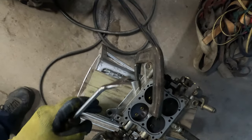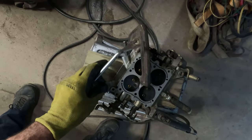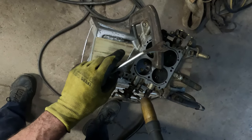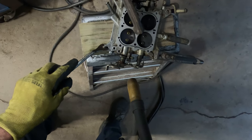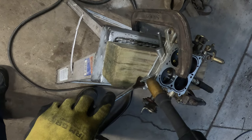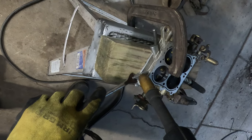I got her clamped down on this board. I got a little V in her and got her in the spot where I can try and get a little tack — a little tack here.